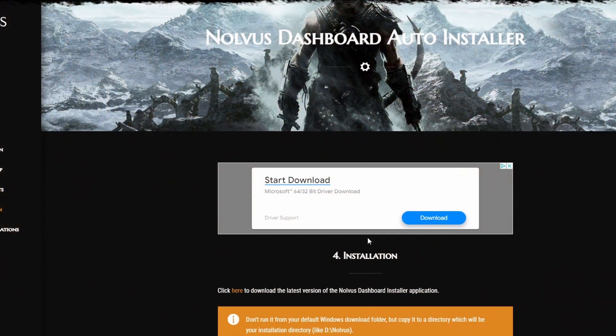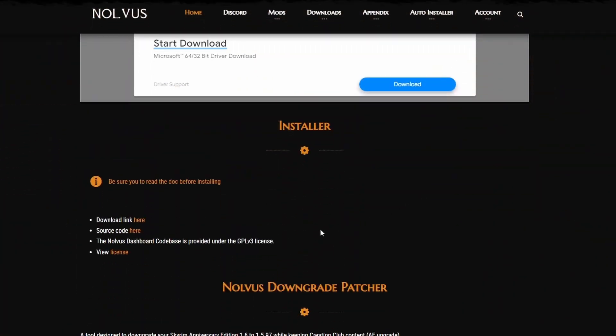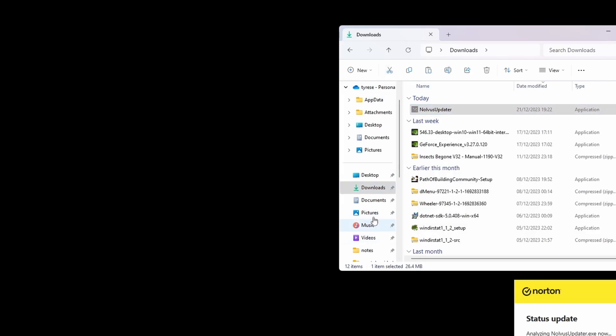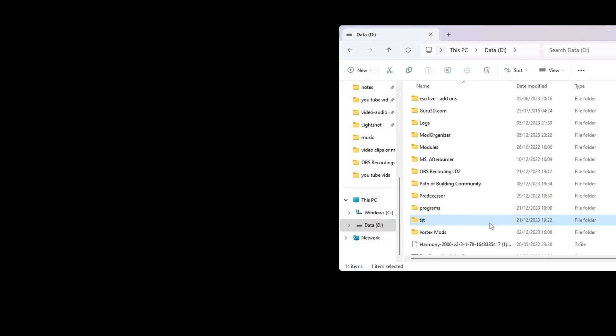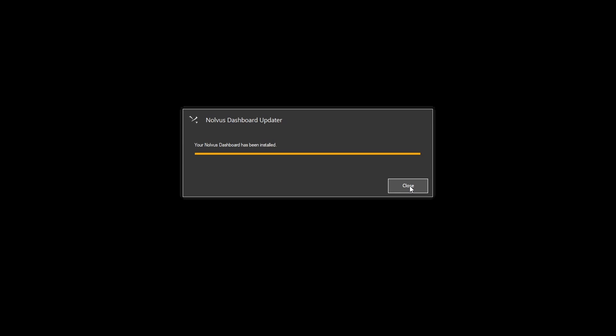Now the installation part. The install path — once you download the dashboard, don't put it into your Downloads folder, there's no point. Click the download link, then find it in your Downloads. Cut the file, go down to your D drive, make a new folder, and paste it there. Your dashboard is now installed.